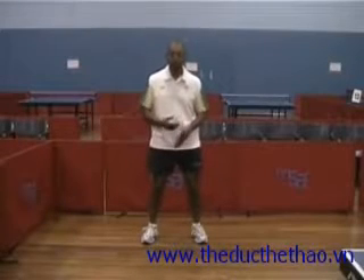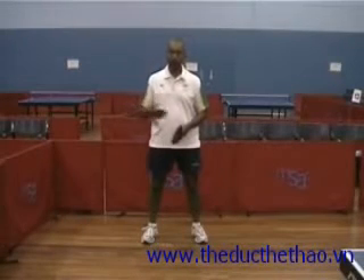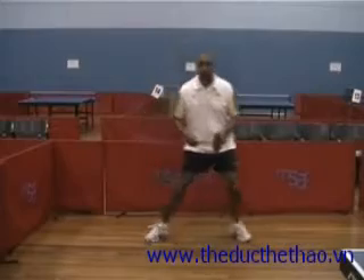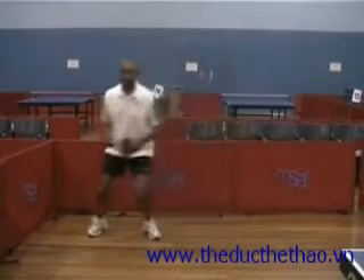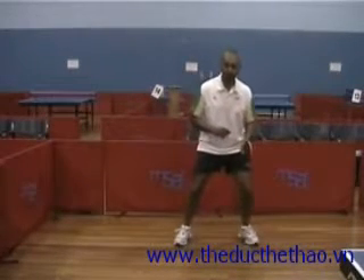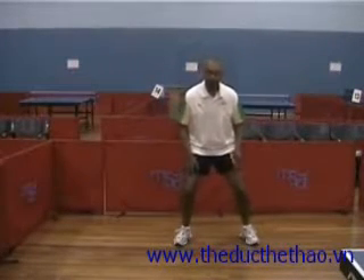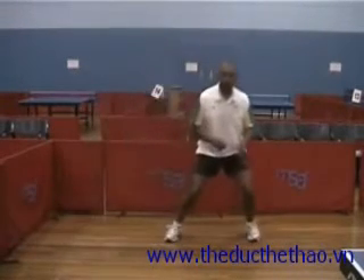So how do we move sideways? Think about a shuffle step to start off with. That's probably the easiest way to start your movement when you're going sideways in table tennis — just shuffling sideways. To do that, what you need to do is get back to a balanced position so that you can push off with both legs. So back to balanced and push off.